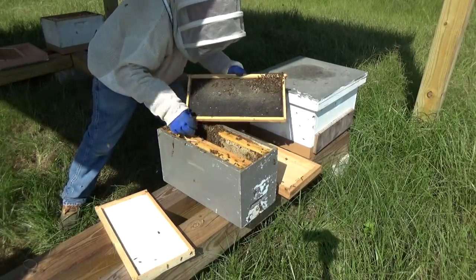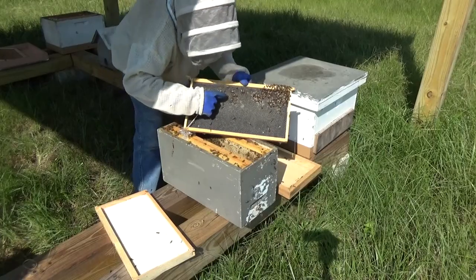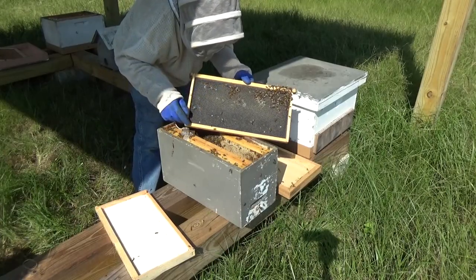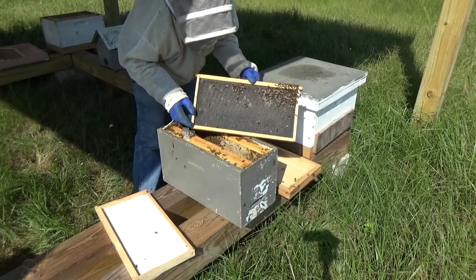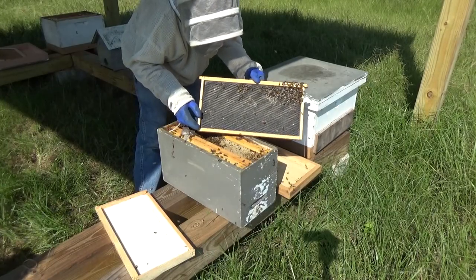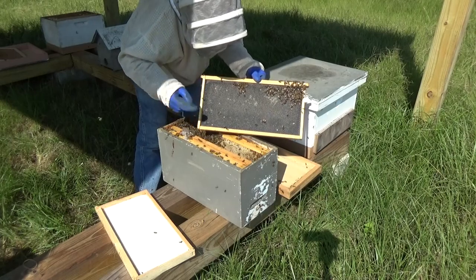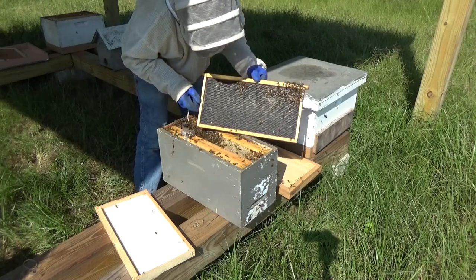Here she is — she's out now. Right here, just walking around. Alright, we're going to go ahead and close this one up now. And I'm going to move over to the little birdhouse and start removing those bees.